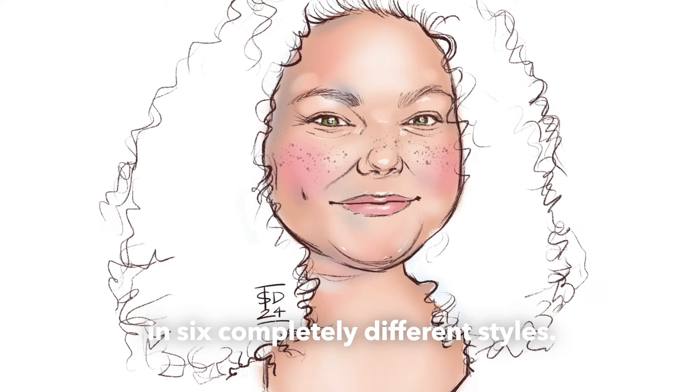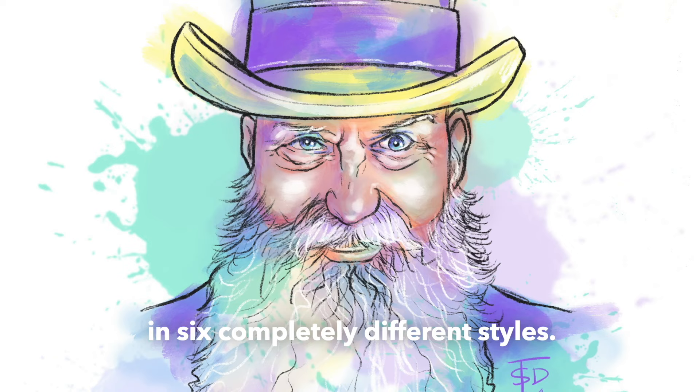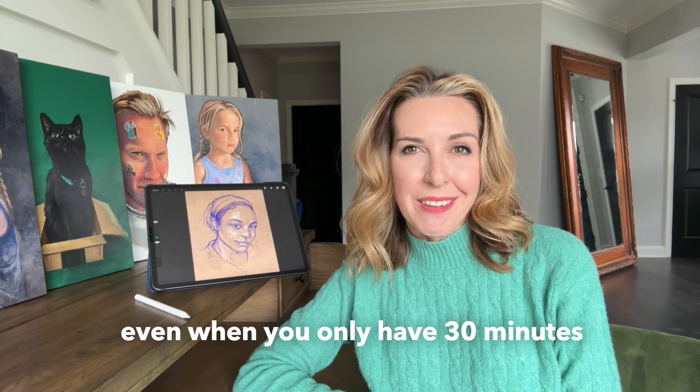In the end, you'll have a set of portraits in six completely different styles. The possibilities of portraits in Procreate are endless, even when you only have 30 minutes, so let's get started.